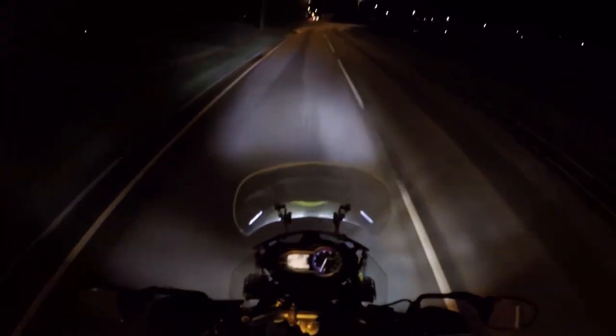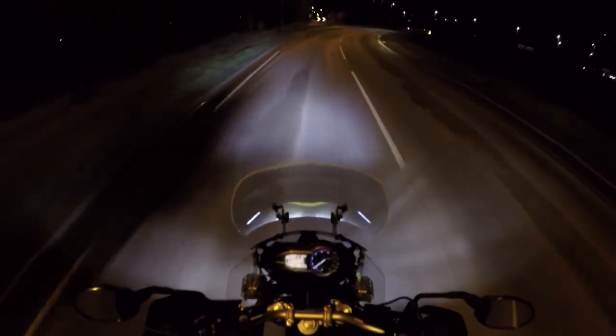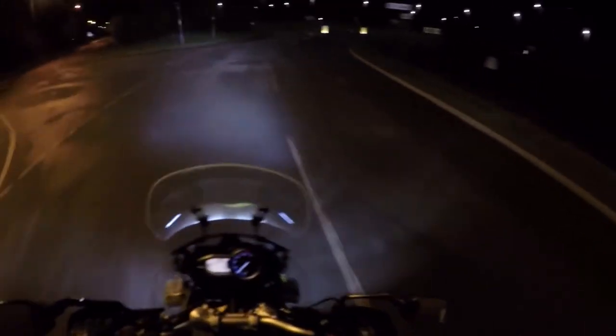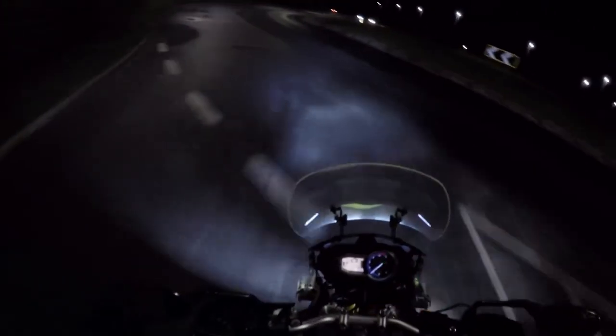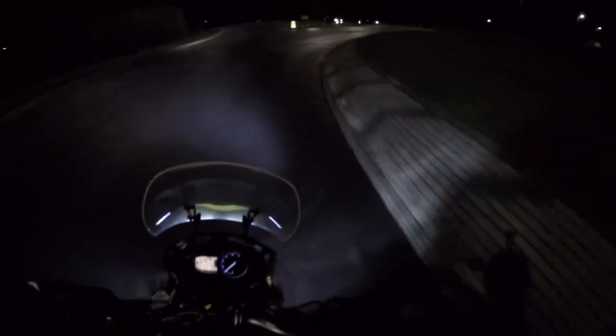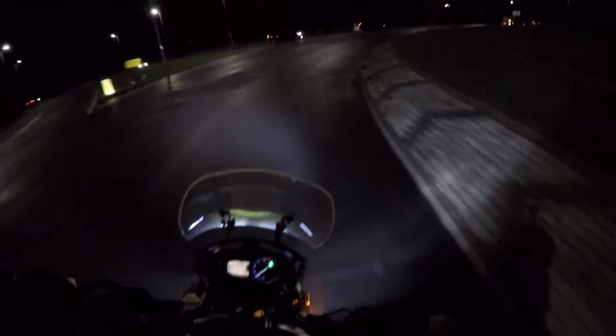A lorry driver messaged me and said these lights are quite dazzling — he doesn't like them. And I said to him, look, the Audis I find have got really, really white lights. And I can't moan, because the wife's got one. And I find them dazzling. And she says a lot of people flash her. That's right, you slow down and pull out anyway.